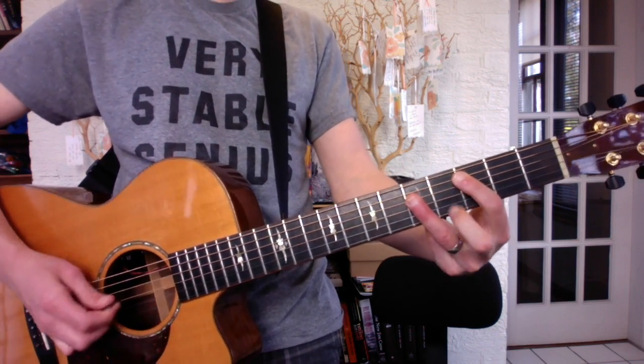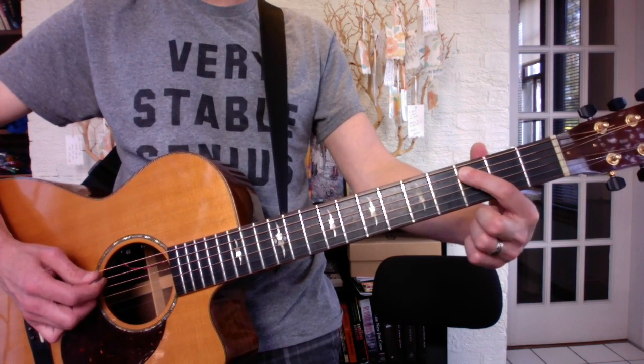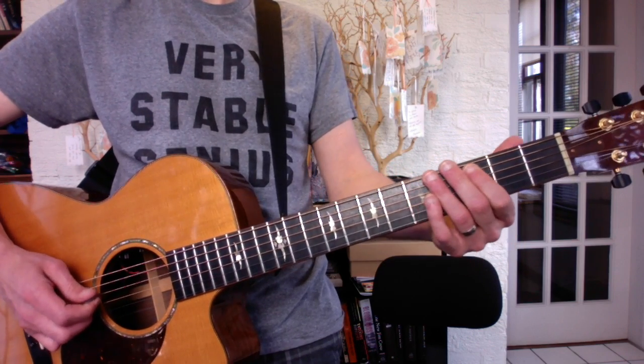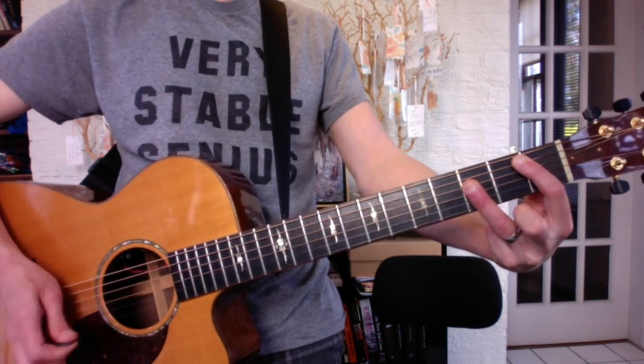I'm going to fast forward to the chorus. There's a riff that leads into the chorus. We slide from 3 to 5 and then play the D string three times. Like this. And then you get B flat. F.